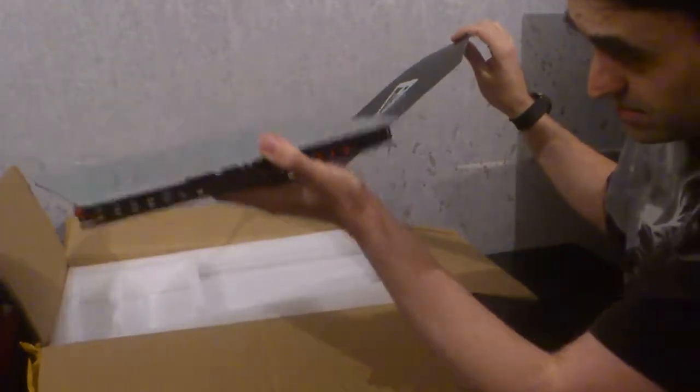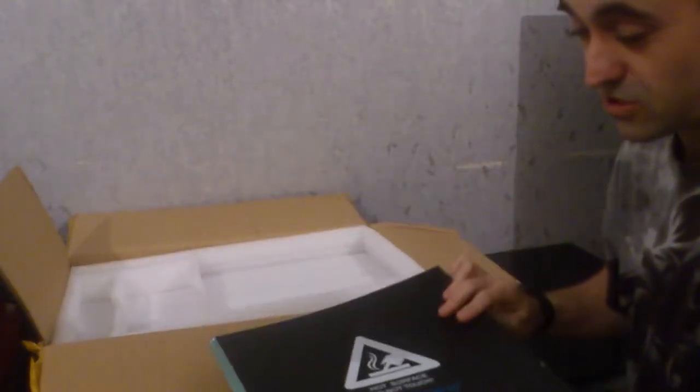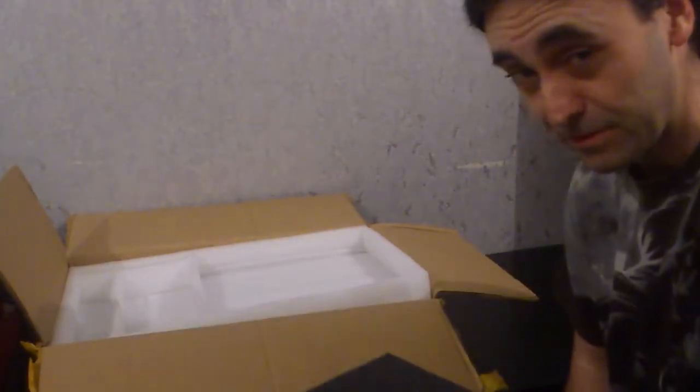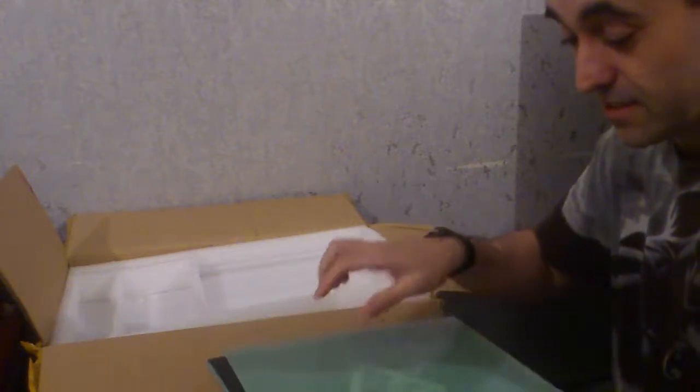We've got an aluminium heat plate, so that should distribute the heat. I will show you how to put that on later in a build video, and I will be using this as well.